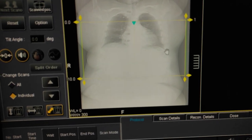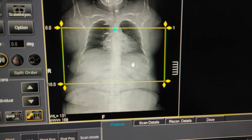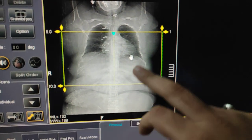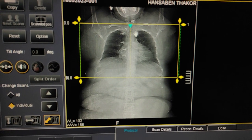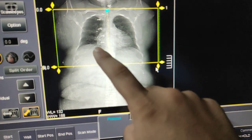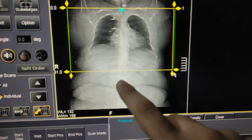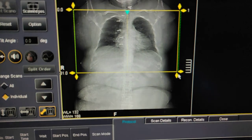Now here is the scanogram. I will show you the starting point and the ending point. Always remember you have to cover the diaphragm area — this is the apex. You can take top to bottom or bottom to top. The starting point is the apex of the chest, and you have to cover up till D12 level — this is the last rib, the D12 level.